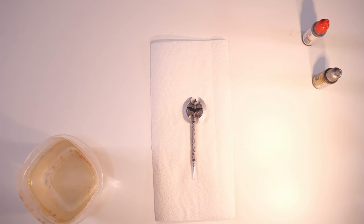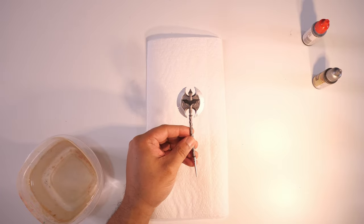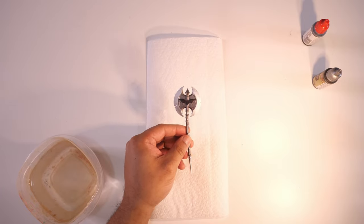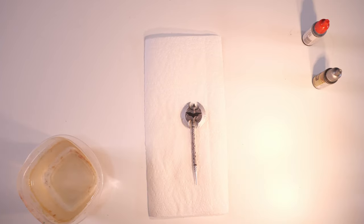Welcome back to Figure Feedback. I recently did a video review on the McFarlane DC vs. Vampires Batman figure, and I mentioned in that review that I thought the battle axe looked good, but like a lot of McFarlane accessories for melee weapons and even some bows, the detail is there but they really skimp when it comes to the paint. So I thought I would try to make this weapon look a little bit better, and I'm just going to keep it extremely simple.